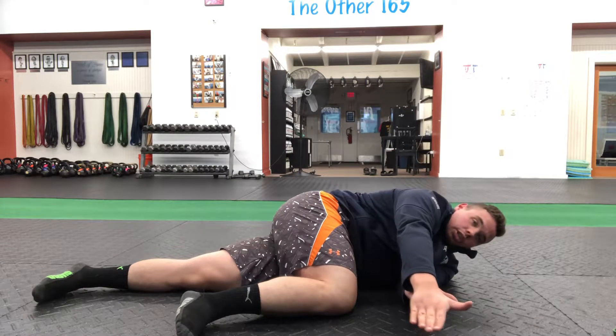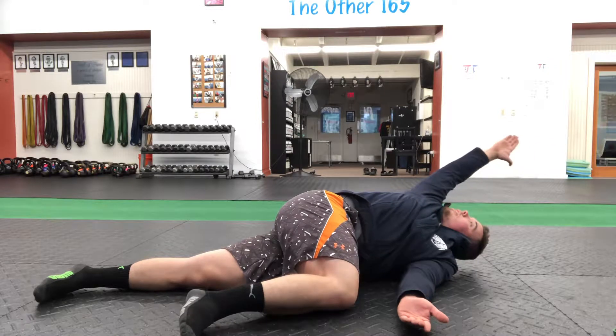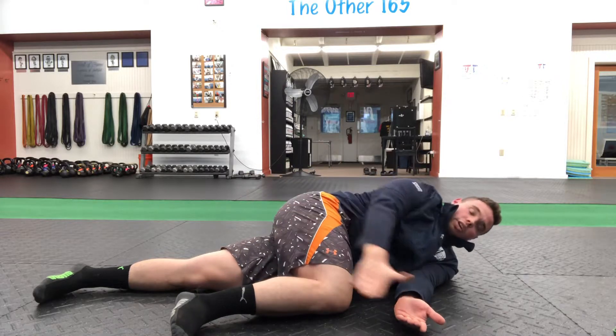So again, we start here, we reach, thumbs up, we rotate, arm is straight. Once I can't reach any further this way without bending the arm, I rotate the hand and keep rotating all the way back around.